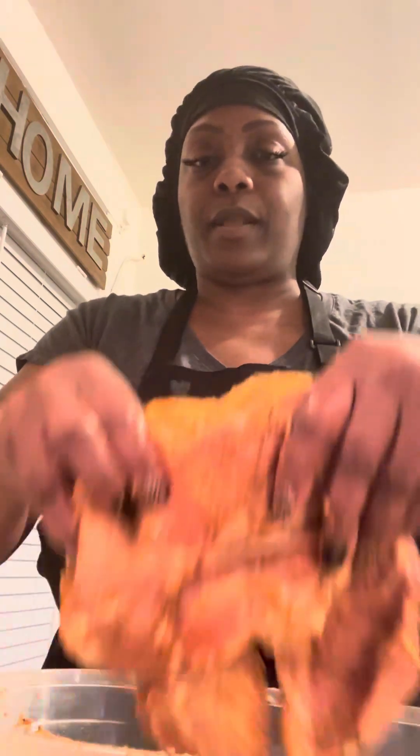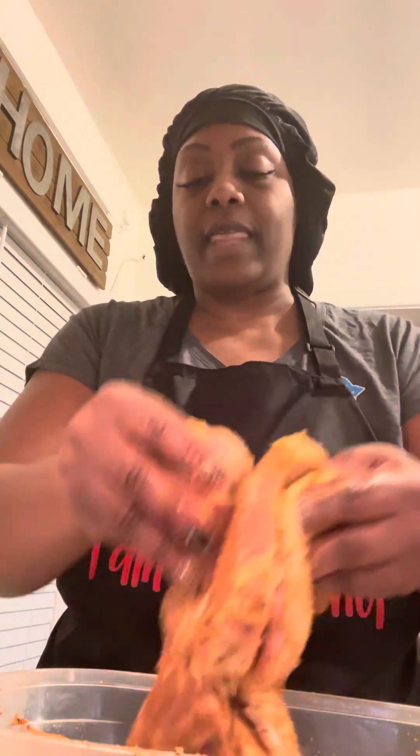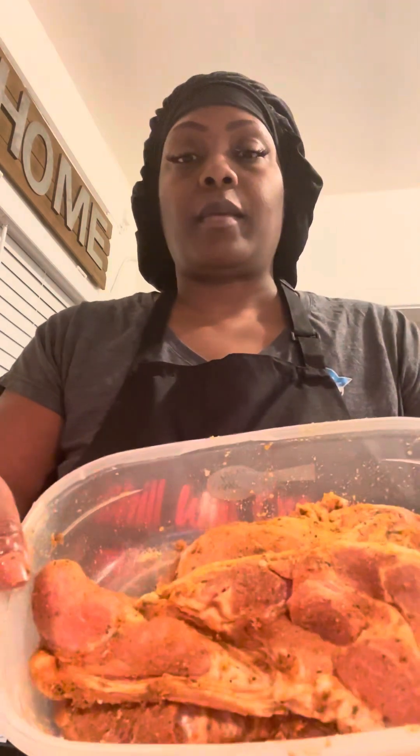Just put all the seasonings in there, put it all together — look at that. Let it sit in there, let it sit in there.